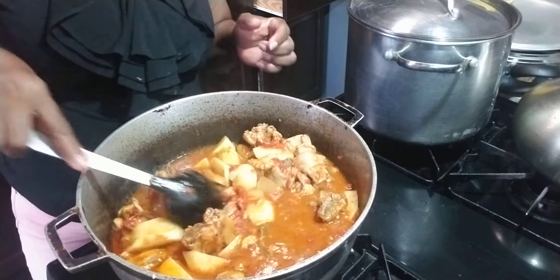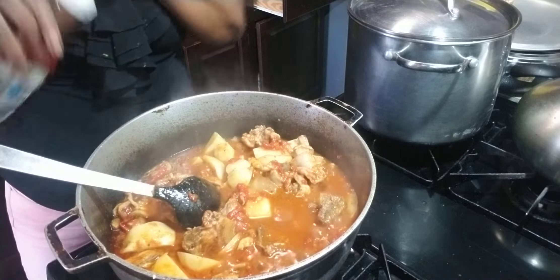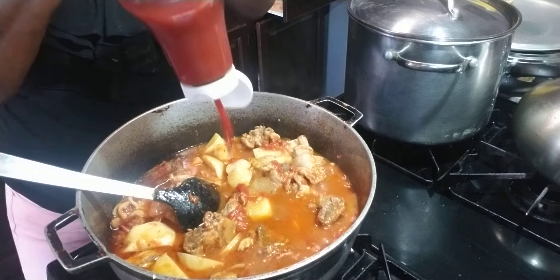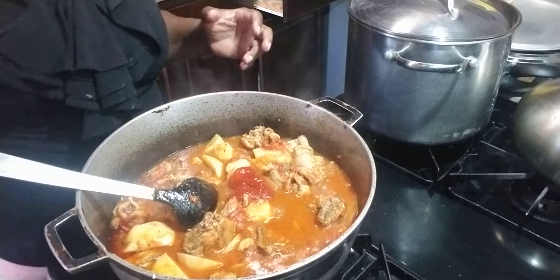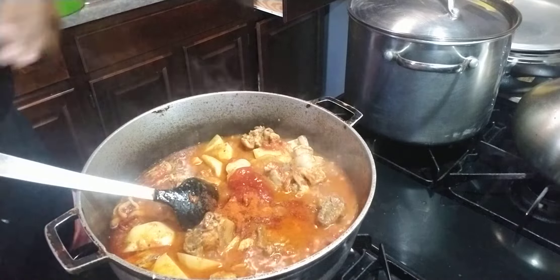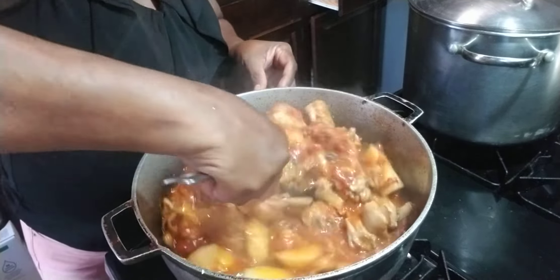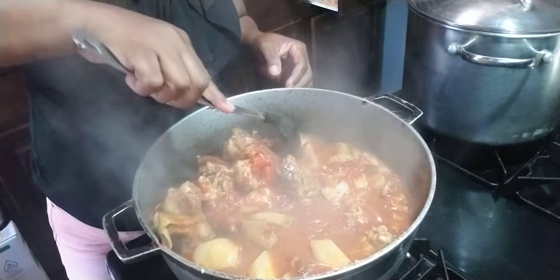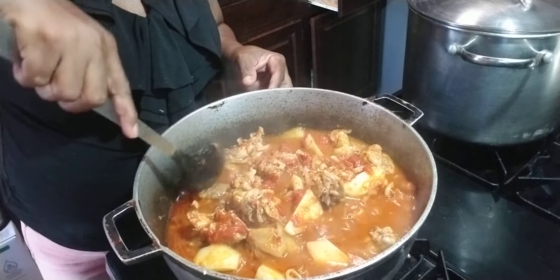I'm going to taste this. I'm going to add some ketchup — I have a tablespoon. This is optional. I like to put ketchup in my food, some cayenne pepper — I didn't measure it, I just add. I'm telling you guys, put ketchup in your food and you're going to thank me.